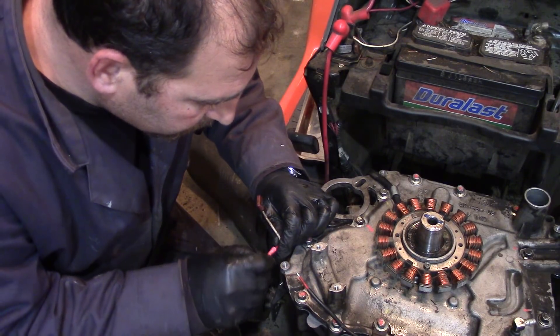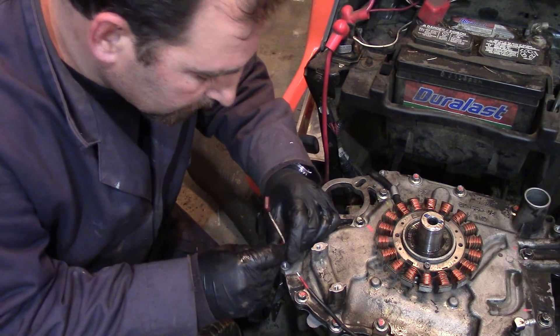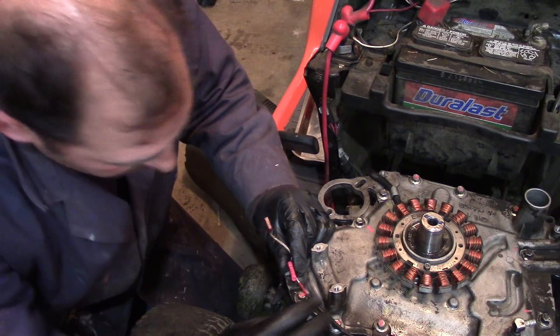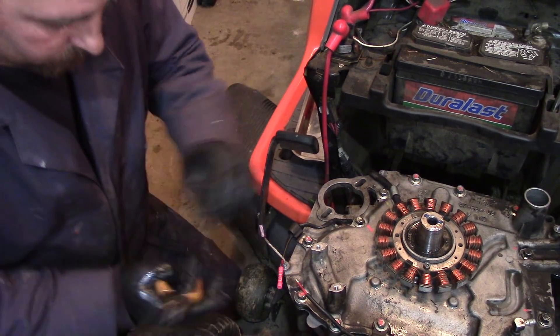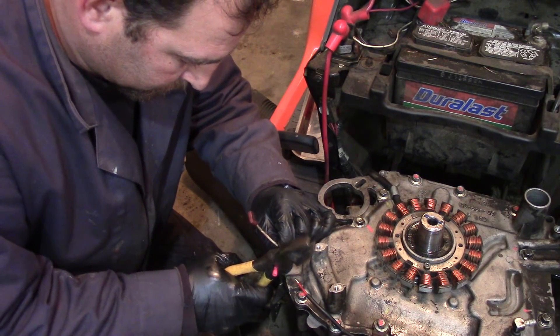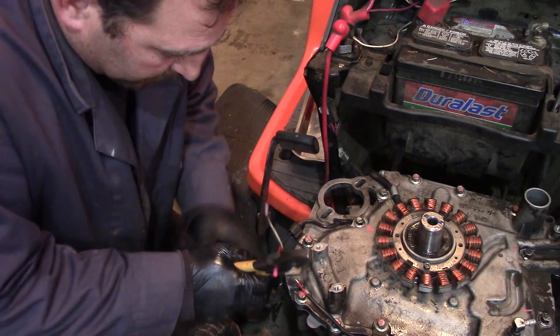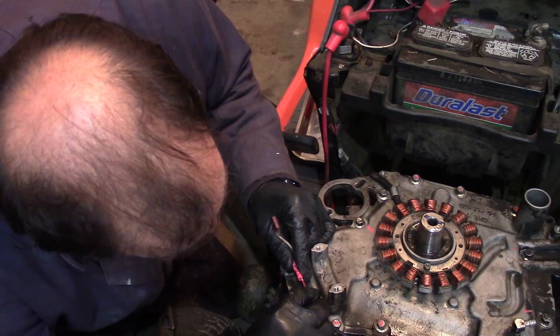I'm going to use a terminal connector — I should say a clamp connector. Hopefully this is the right size. Yep. That side's crimped, and then we'll get the other side.